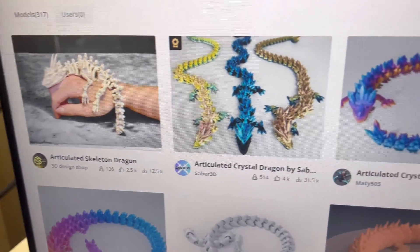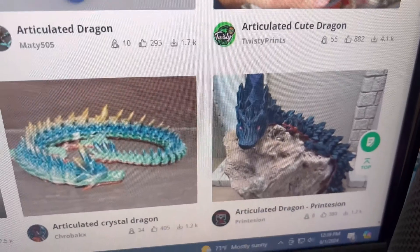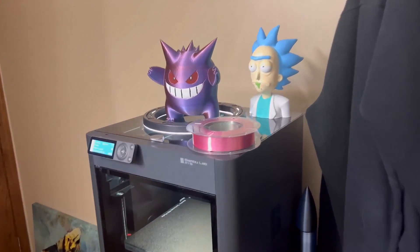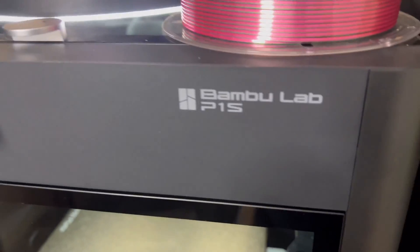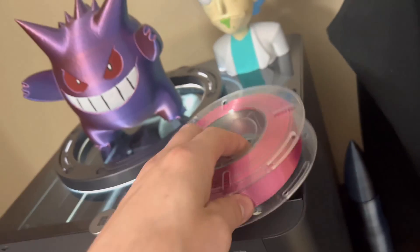There's so many cool choices to choose from. Like look at these, they're absolutely insane. Which one is the coolest? We're going to 3D print the articulated dragon on my Bamboo Labs P1S.